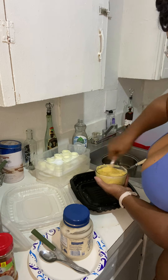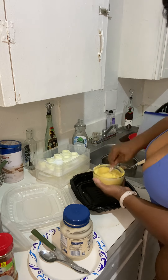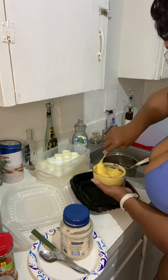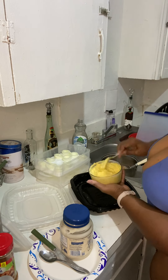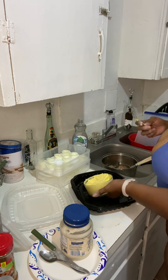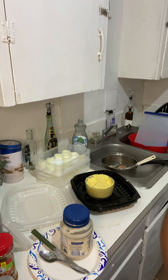I should have got a bigger bowl — I don't know what I was thinking. I do need a blender but I don't have one. I had a hand blender but I don't know what happened to it when I moved. It needs more salt and more hot sauce, so we're going to get that.